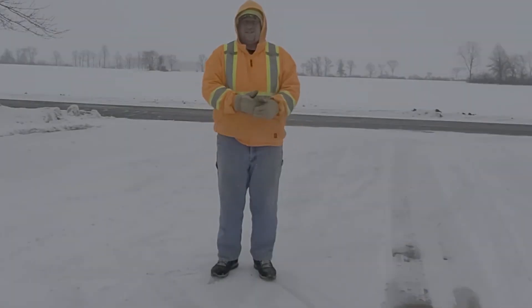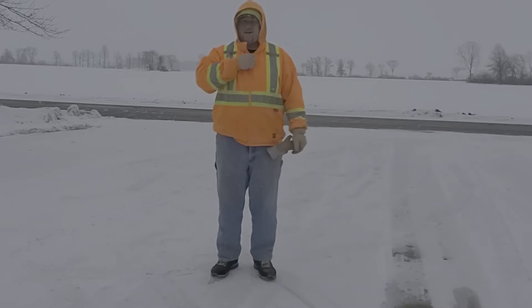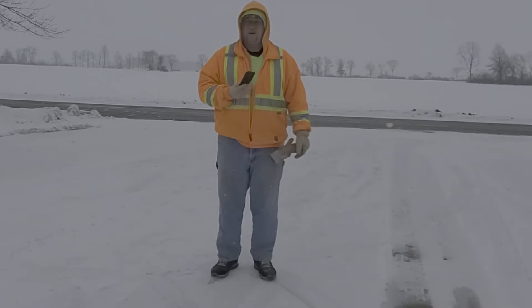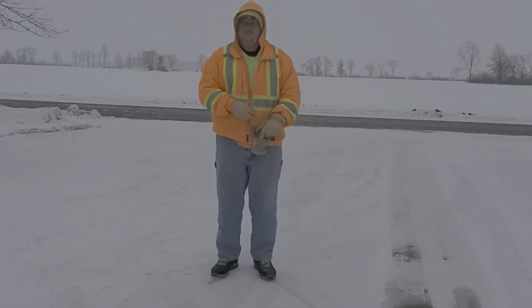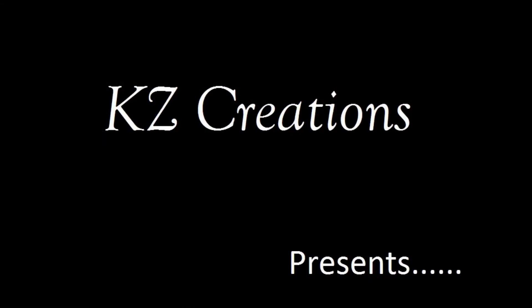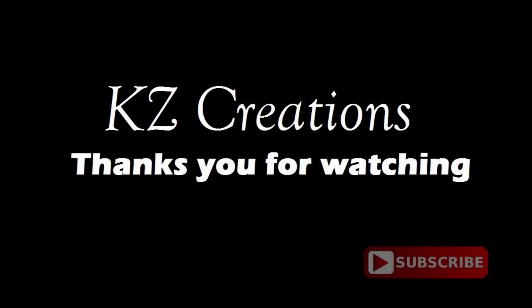Hello YouTube friends and fans. Today we're going to talk about heated insoles — the pair I've got work off of battery operated. I'll take you inside the house where it's warmer and I can show you what's going on. KZ Creations thanks you for watching. Please press the red subscribe button for more featured videos in the future.